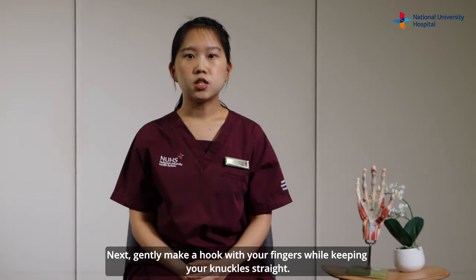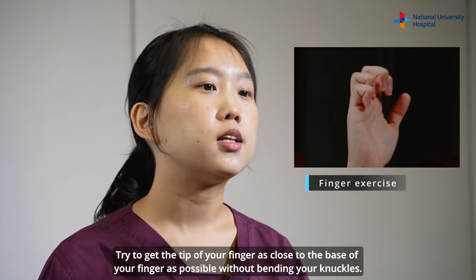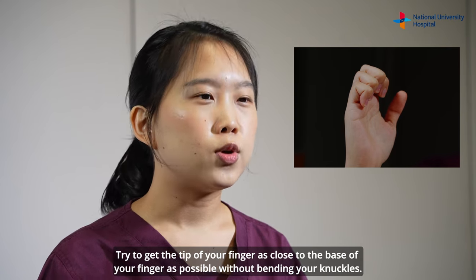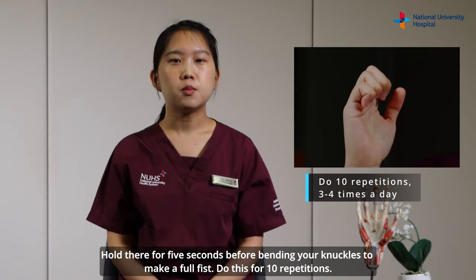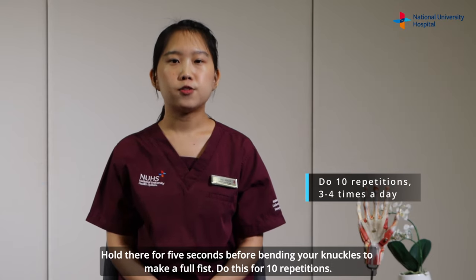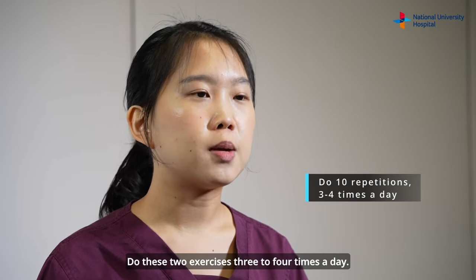Do 10 repetitions. Next, gently make a hook with your fingers while keeping your knuckles straight. Try to get the tip of your finger as close to the base of your finger as possible without bending your knuckles. Hold there for 5 seconds before bending your knuckles to make a full fist. Do this for 10 repetitions. Do these two exercises 3 to 4 times a day.